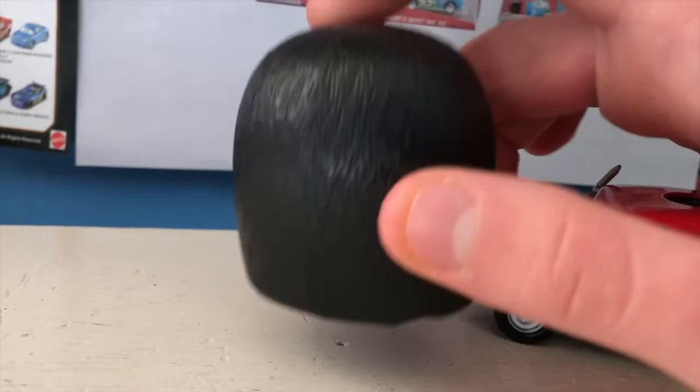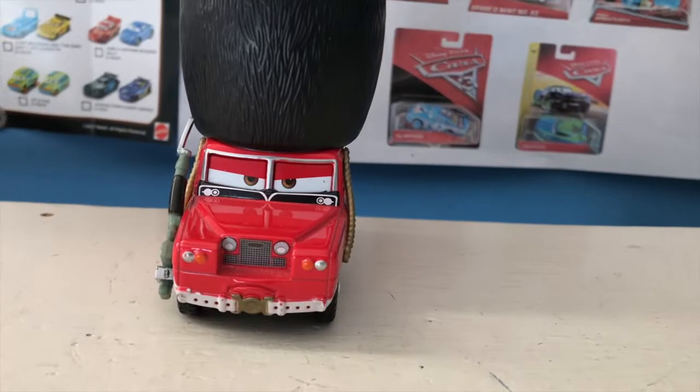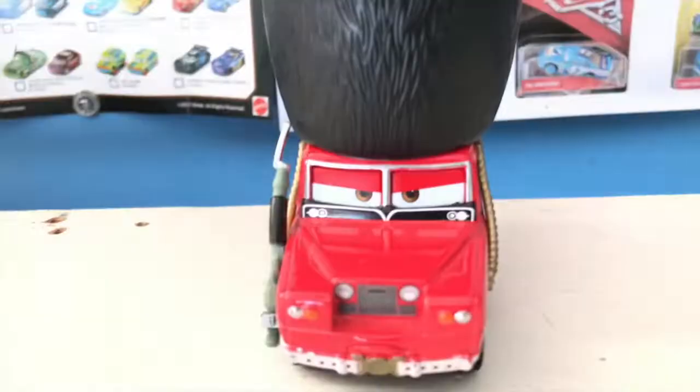The way you can tell the real one from the fake one is the real one has all this nice detailing on the fur cap, whereas the other one does not. I believe the other one doesn't have a mouth either. I don't have the fake version of him, but you can see he's got a really stern scowl here.